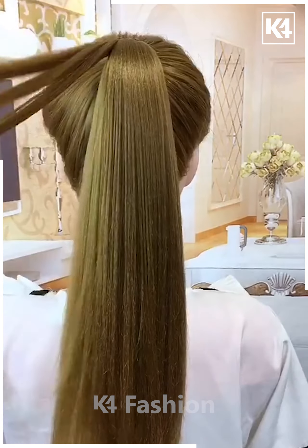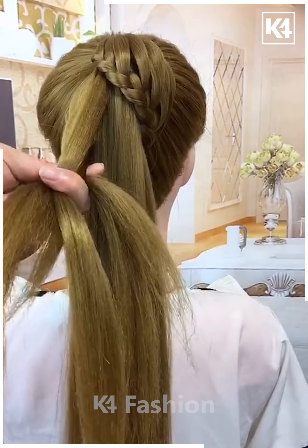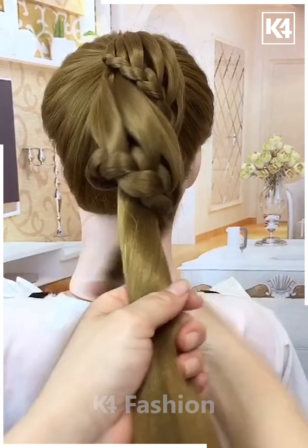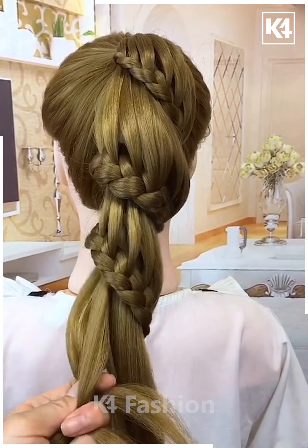Next, make a ponytail. Now make the plaits on it like this. Make the plaits and then roll it around the hairs and again repeat the process. Now make the plaits again and rotate it. Follow the same step till the end and tie all the hairs in the same manner till the end, and our hairstyle will be ready.